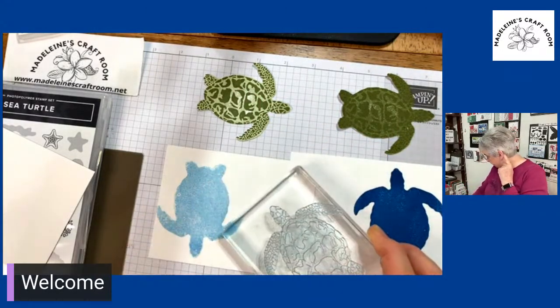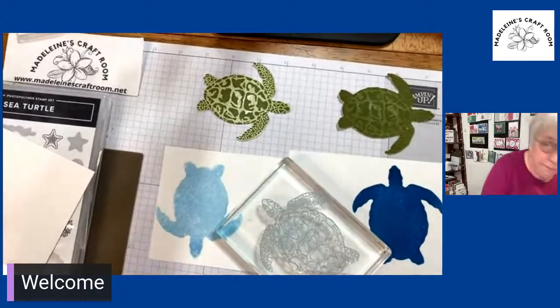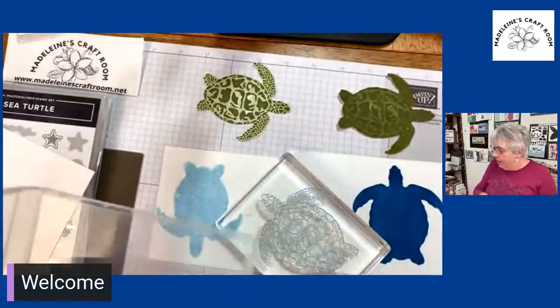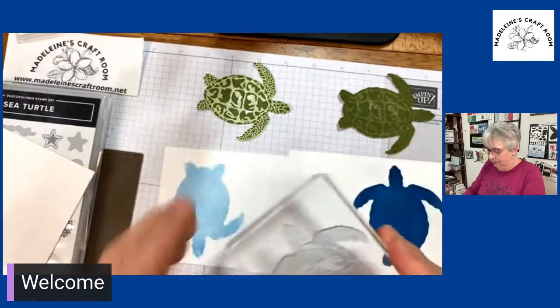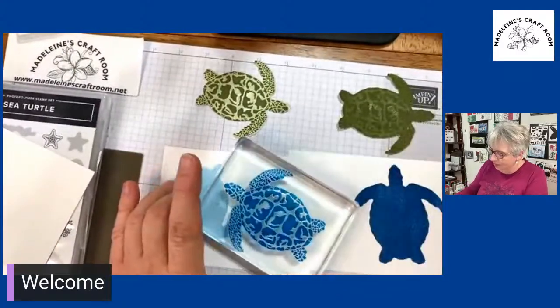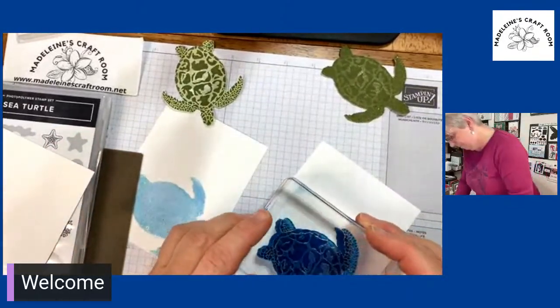Now what we need to do — I realize I don't have my stamp cleaner here. Hang on, it's been a crazy day. So we're going to clean off the stamp, and then we're going to flip it over to the detailed part so the detailed part is showing. Isn't that nice detail they put on that turtle? I just love that. So now we're going to take this and put it on top of the detail of the solid.